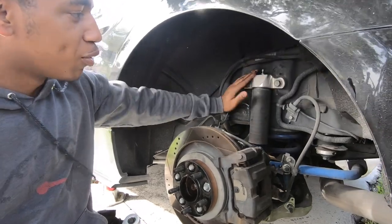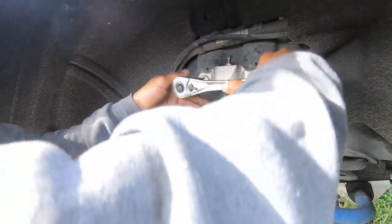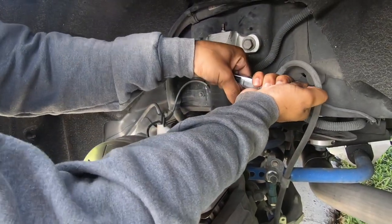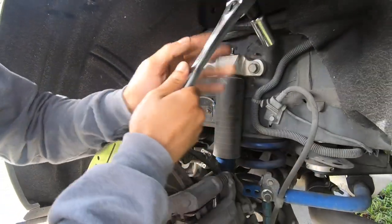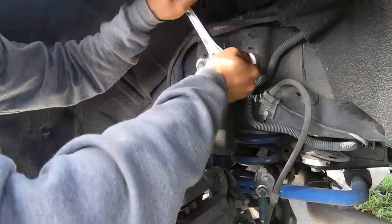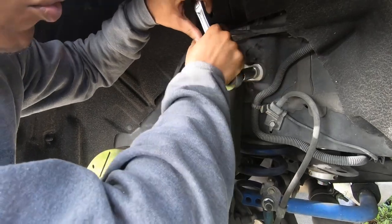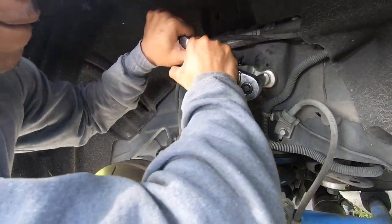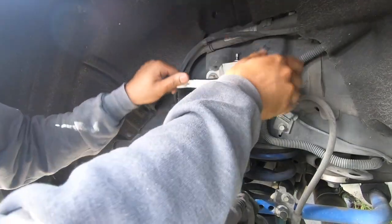You got to take these two bolts off first - it's going to be an 18 millimeter. It's going to have some decent torque on it, so just get something you can get some leverage on because you're already at a disadvantage being in a wheel well.